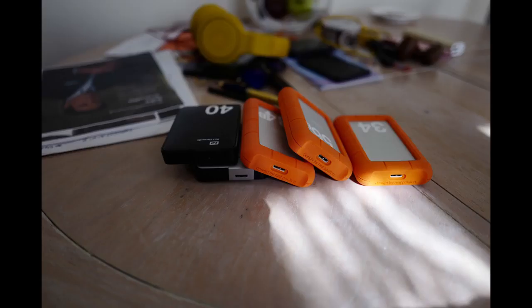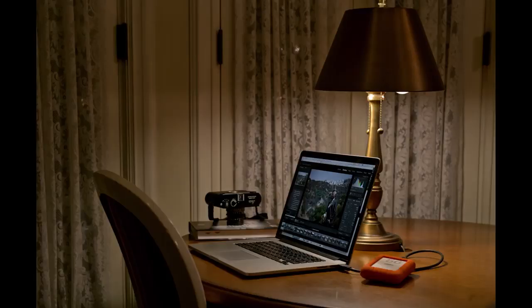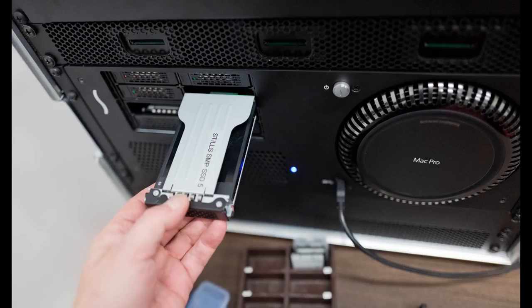In the last months, I've been preparing the Capture One Survival Kit. And what is that? Well, it is a kit that is going to help you survive workflow.